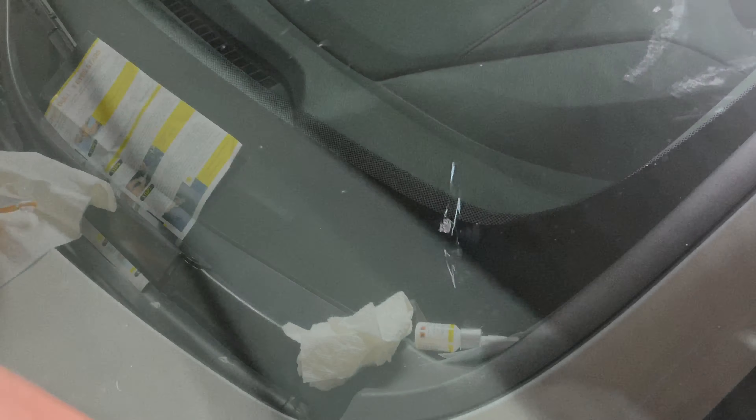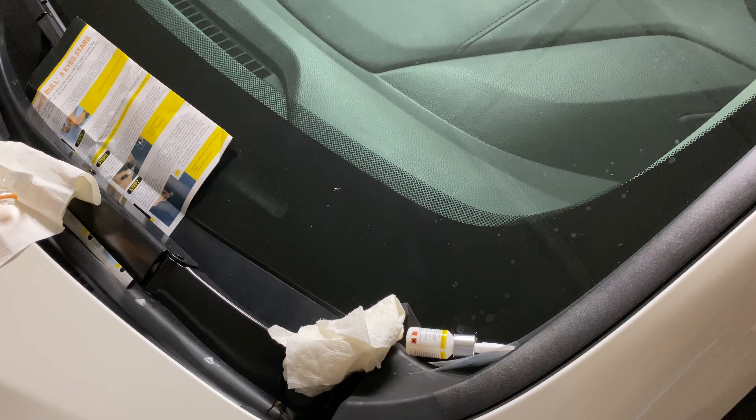Basically the main chip that was in the center is gone. That chip is pretty much gone, so now we're going to repair the outer part. Let me show you what that looks like.